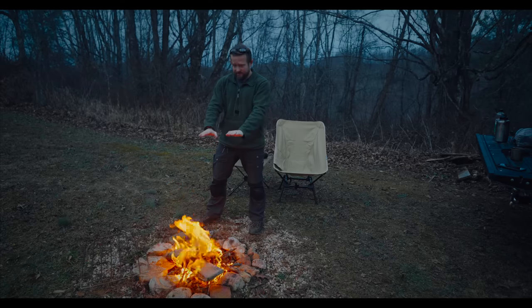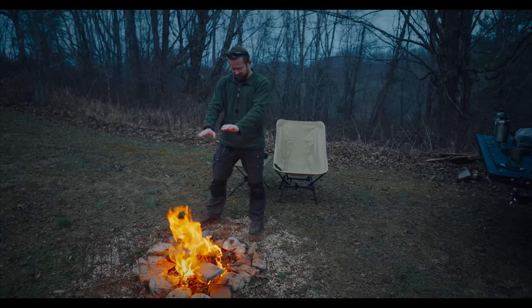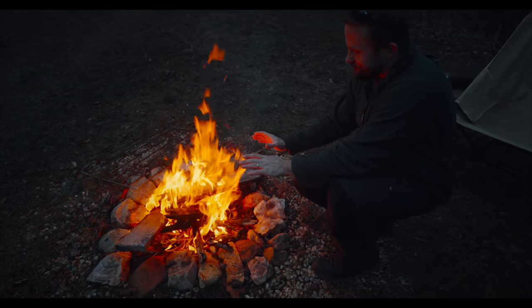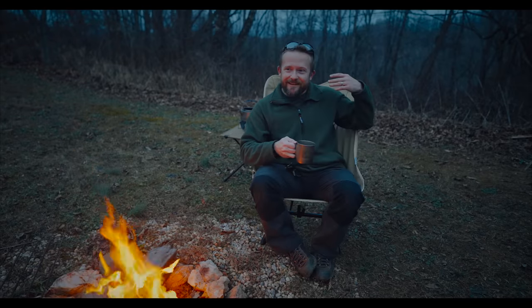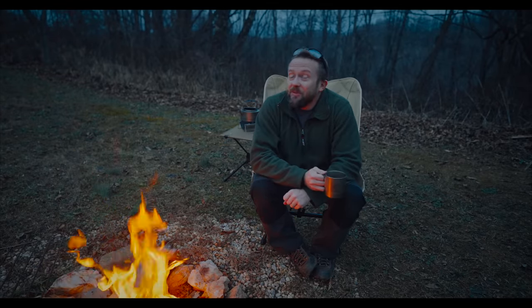This is nice, everyone. The temp is beginning to drop. I believe the low tonight is around 39 degrees — not too bad. I love conditions just like this. It's chilly enough on your back, and nice and warm here with the fire. It's perfect.